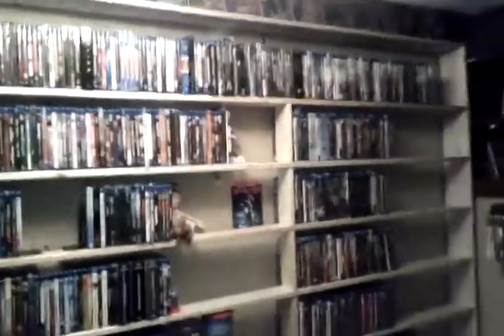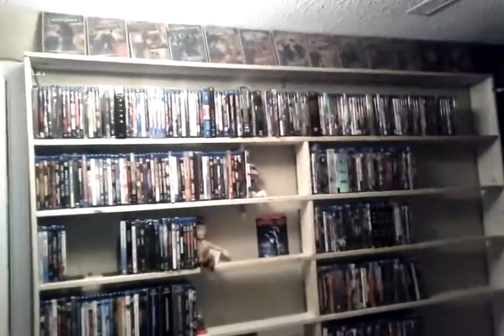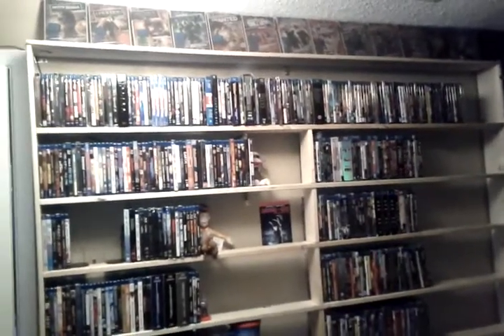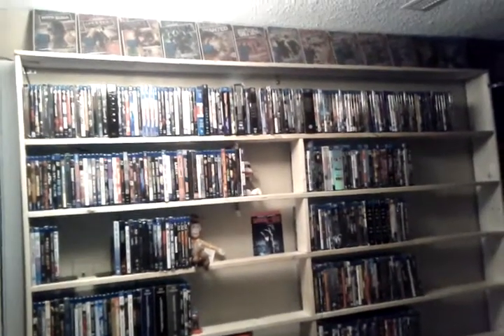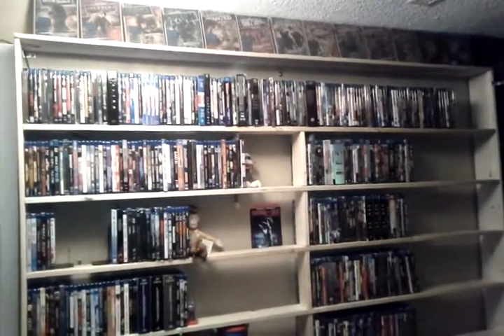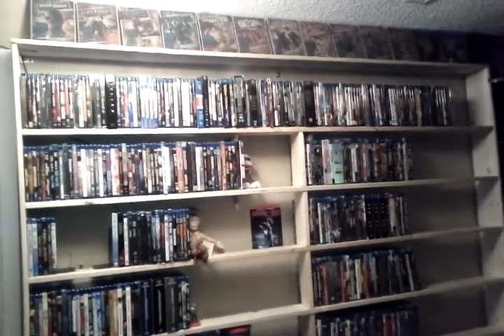I like the look of it. I mean, for $40 to store 1,200 Blu-rays, can you really go wrong? Let me know what you guys think, whether it looks good or not. But like I said, I'm happy with it, and it's going to be able to hold a lot more Blu-rays than any other shelf I've seen on the market, especially for $40.